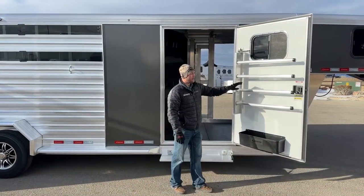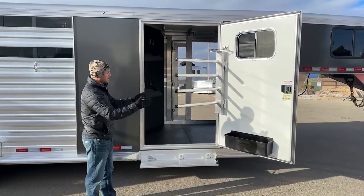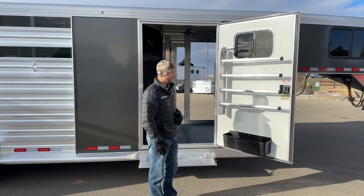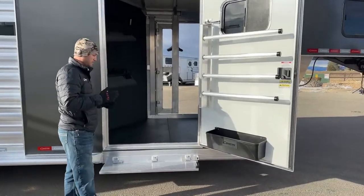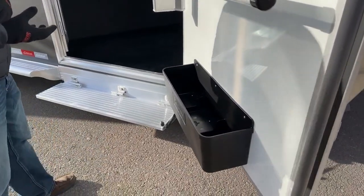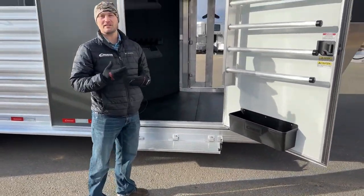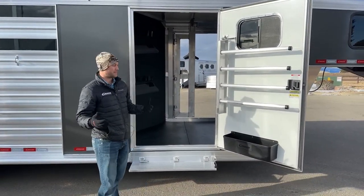Over here on your entry door is a gas-piston-operated blanket bar — super easy. You swing that out and you can slide your blankets directly on. You don't have to fight against that door to get your blankets on and off. While you're traveling, that piston will hold those blankets over against that door to keep them from moving and falling. Below that, we do have your drainable brush box — a three-compartment tray. Each compartment is drainable, which makes a huge difference. If you have a spray bottle, fly spray, or anything that freezes or breaks and starts leaking, it's going to contain it to one of those three trays and let it drain out the bottom so the rest of your stuff doesn't get ruined.